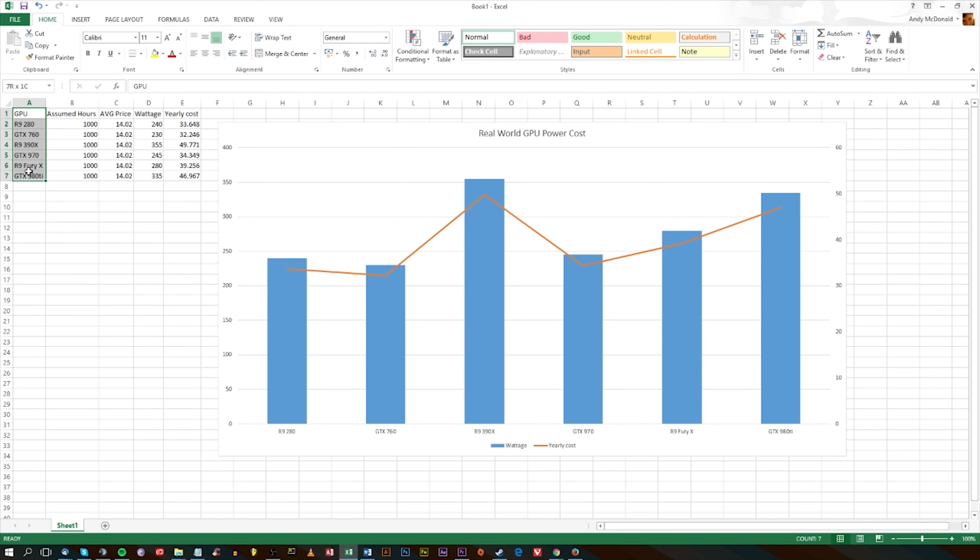That's how I got the numbers, and as you can see from the results, the 390X is considerably higher than the rest. But bear in mind that's only a difference of about £5 to the 980 Ti per year, so you're not completely killing the planet every time you turn your 390X on. But if you're looking at something between a 390X and a 970 and you want to know the electricity cost, you're looking at about £15 difference, which is somewhat considerable given you'll get fairly similar performance.